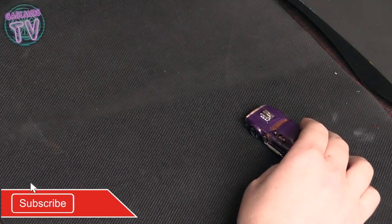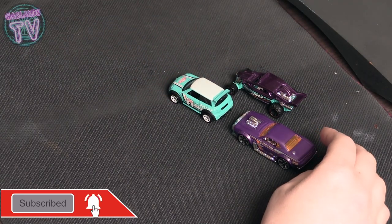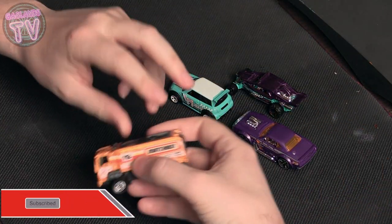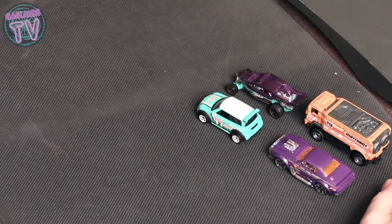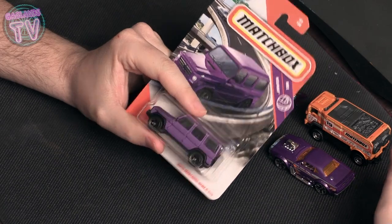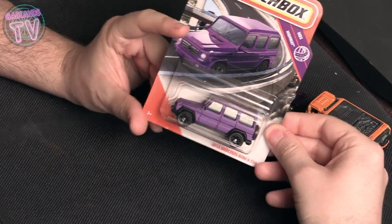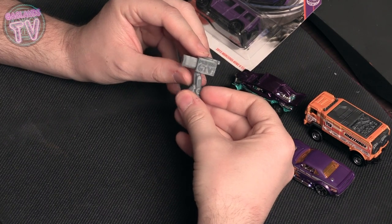Hey guys, welcome back to another episode of Gaslands TV. Today I'll be doing my first Gaslands TV team, which is a team for a sponsor I'm working on — a fan-created sponsor. I'll be using this truck here and the other four cars there.